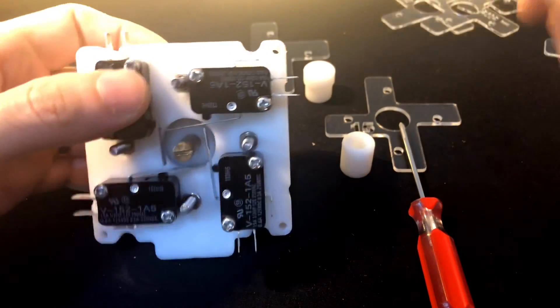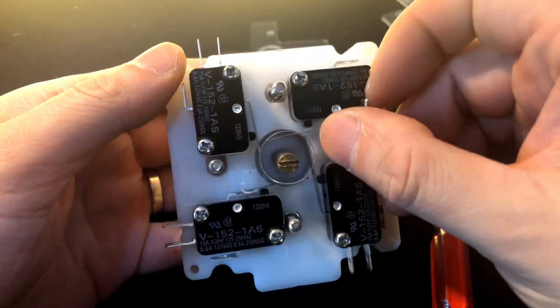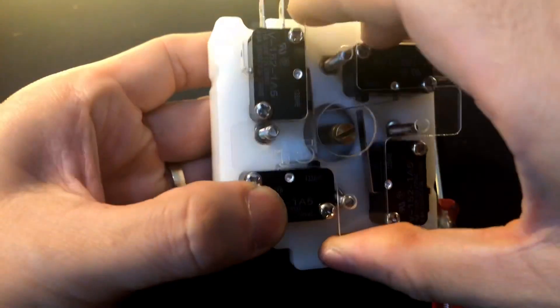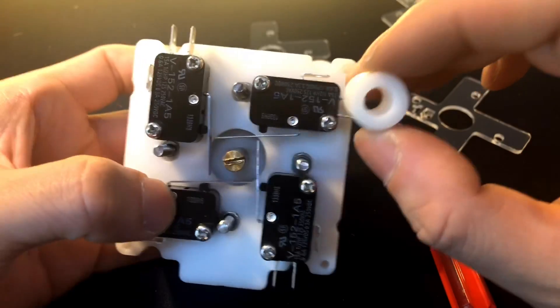This is important — listen carefully. If you use a close switch position like the 15mm position, you should use a smaller actuator.